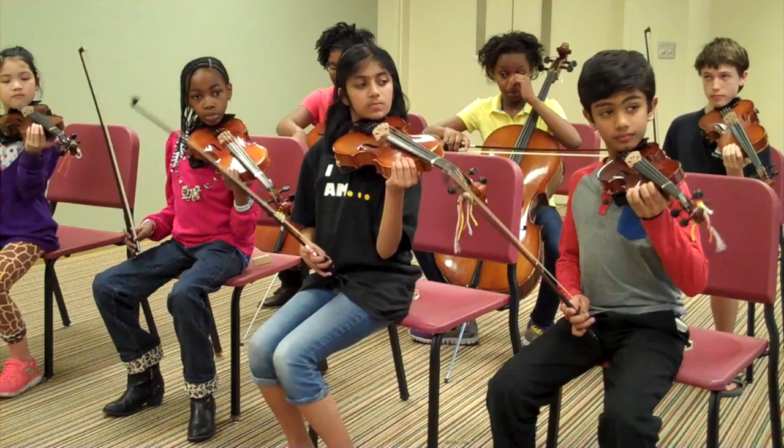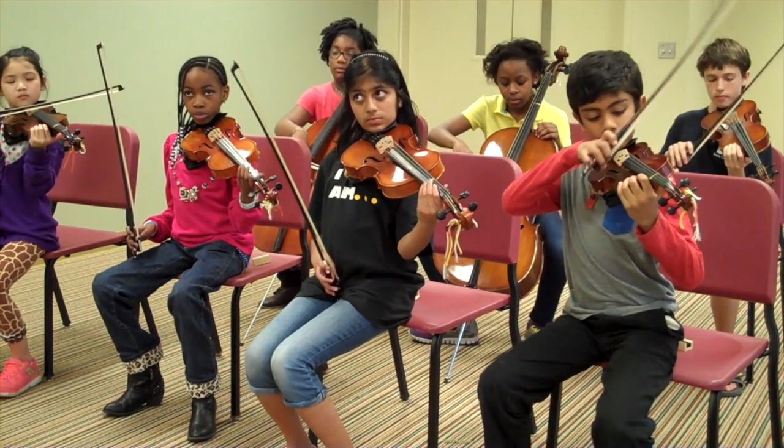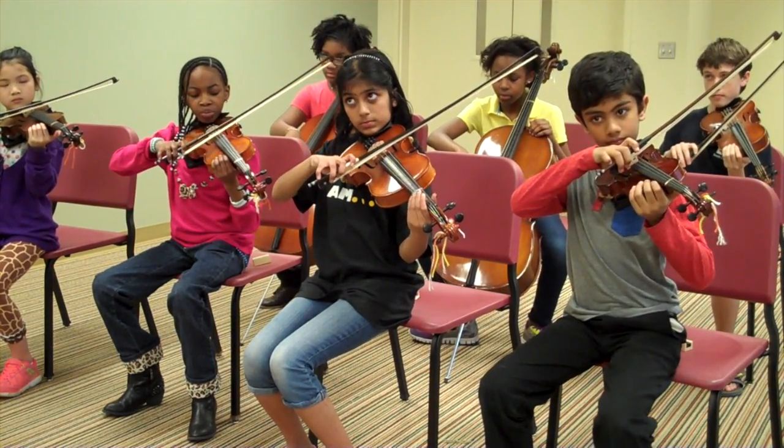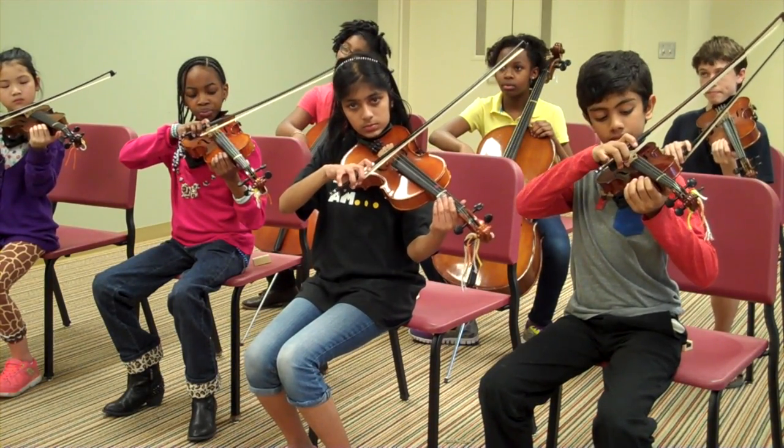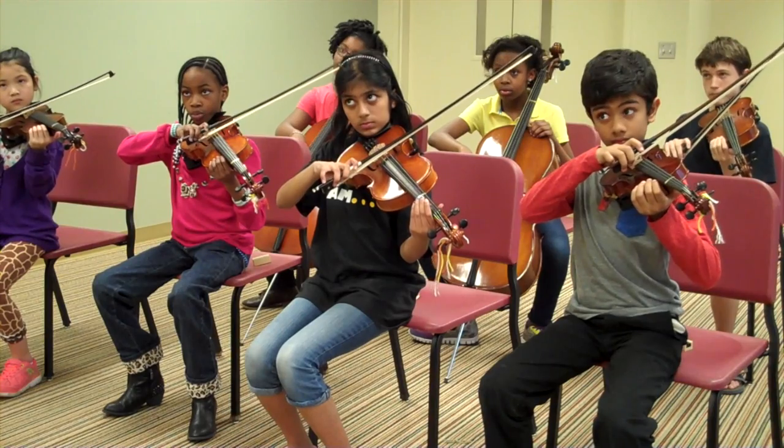Alright, now you get to try staccato. Everybody put their instruments in playing position. Put your bow on the string, the D string, and remember we're just going to lightly put on the brakes so we create that separated sound. Ready, go.